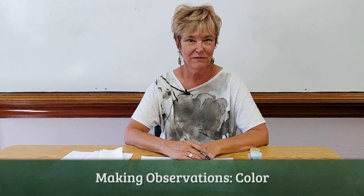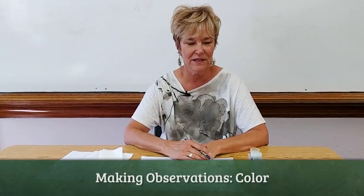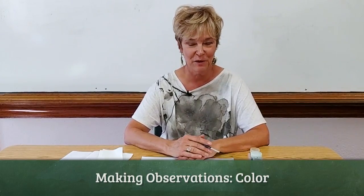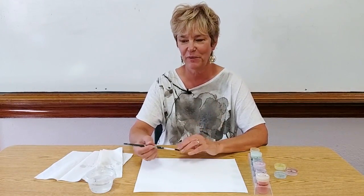I'm going to show you how I teach my students the skill of observation in science using all five senses, and this one is about color. This is usually their favorite way to observe color because they love making colors and watching colors, and they love to paint.